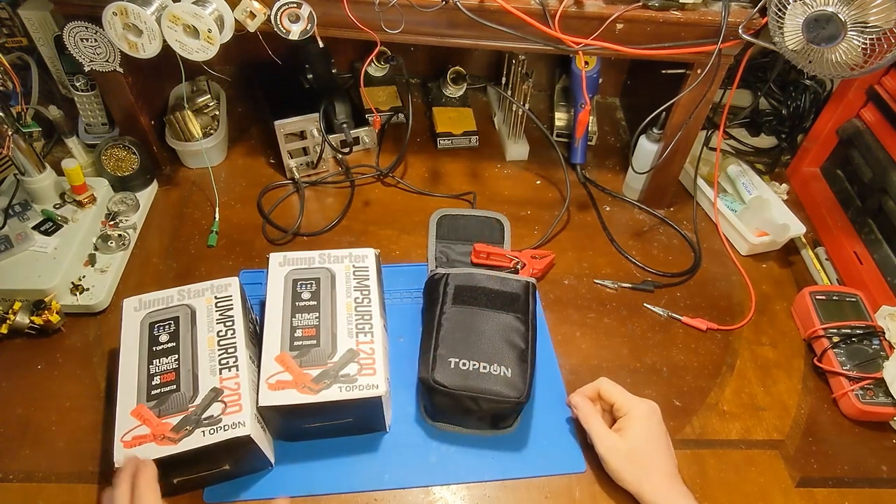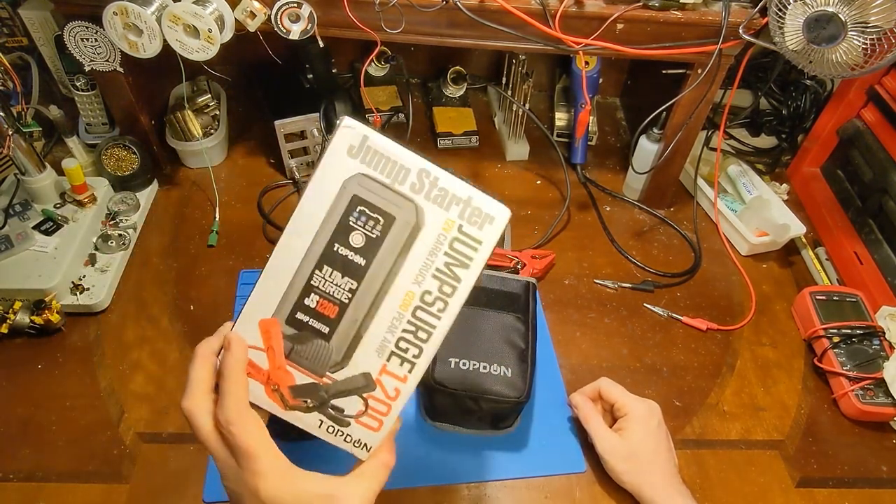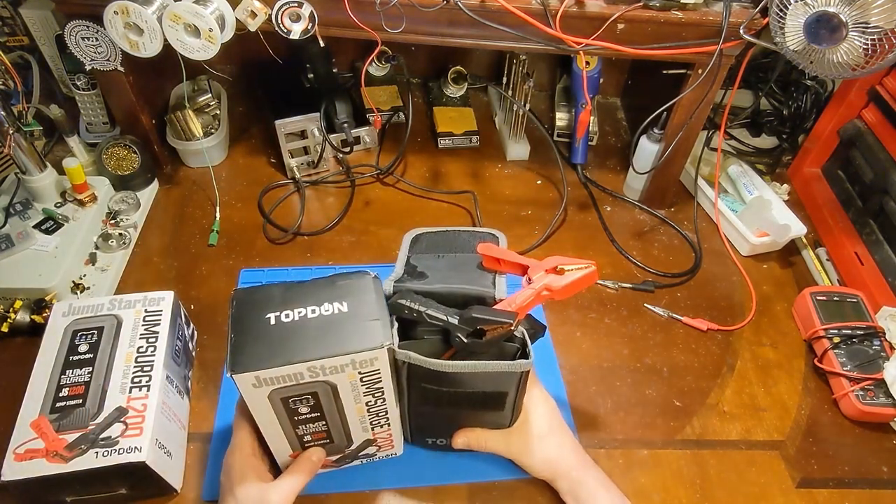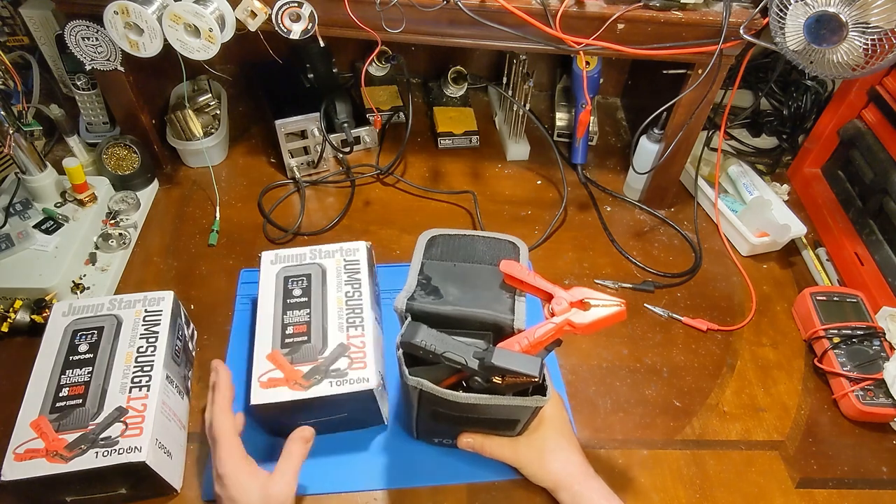It's product review time. We've got one unit here to give away to one of you guys, and one here for me to take apart, test, and use, and see what makes this thing tick.